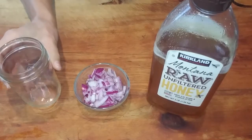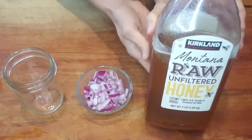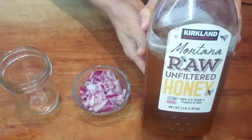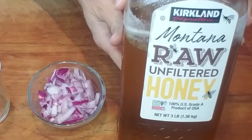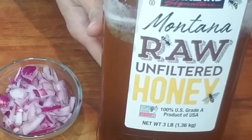You're going to need a glass jar of any size, some chopped onion, and raw honey. Let me emphasize raw honey — not the cheap honey whose active antibacterial, antiviral, and antifungal properties have been either fully destroyed or severely compromised by the heating process of pasteurization that they do to the non-raw stuff.